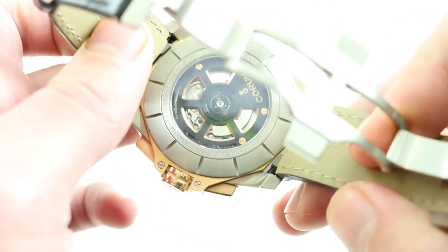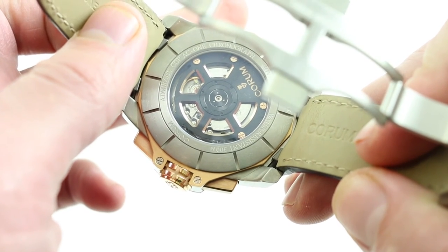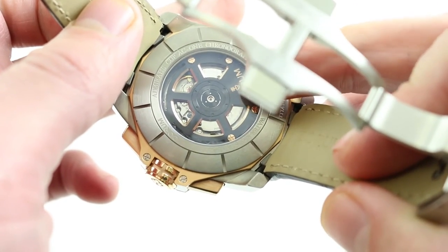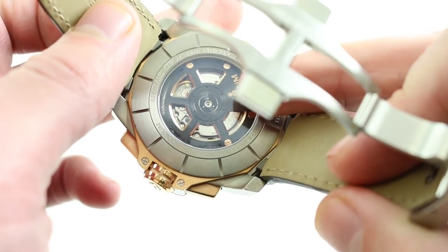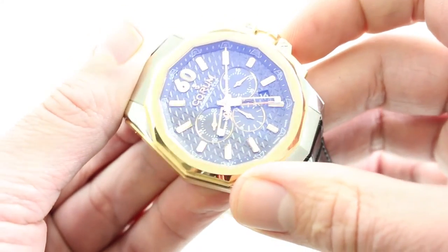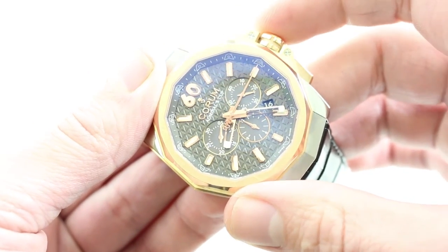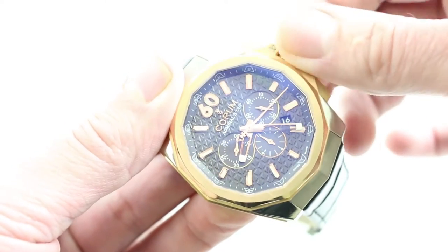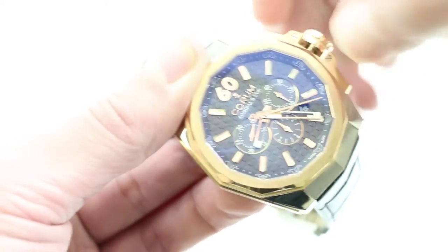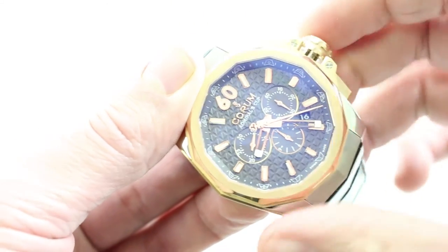On the case back, which is screwed in and endows the watch with 300-meter water resistance, you can see the winding mass decorated with the Coram double key, and underneath, a caliber based on the ETA 2892A2 with the Dubois-Depraz modular chronograph. This means you have bi-directional automatic winding and a 42-hour power reserve. You have all the underlying features of the 2892, including hacking seconds — so when you pull the crown, you stop the balance, allowing synchronization to a known accurate reference time. There is also a date, and because of the 2892 base, it does have a quick-set.